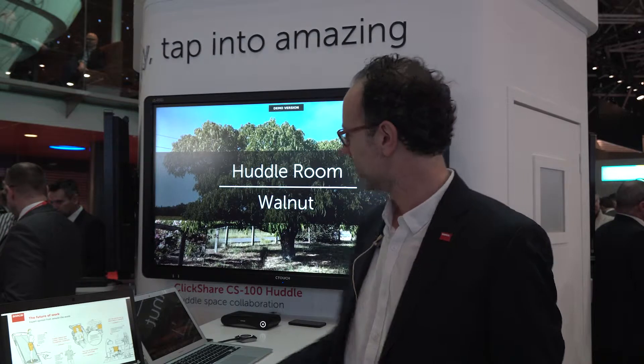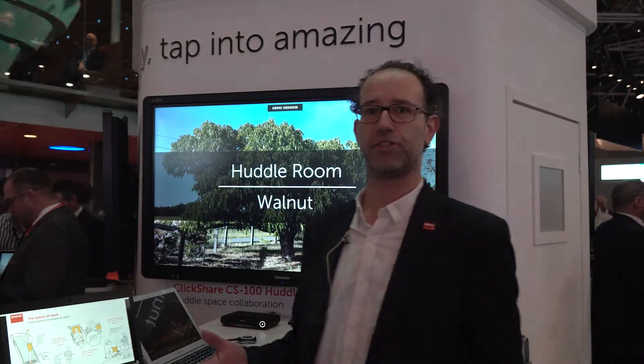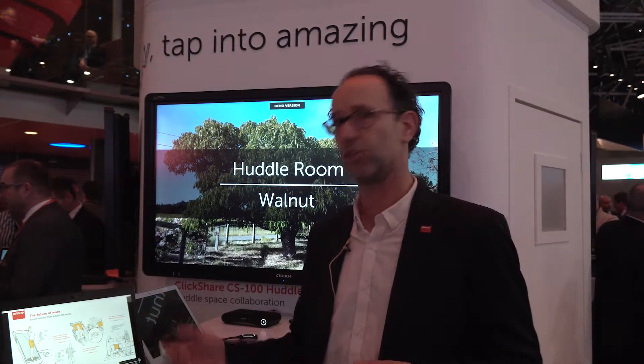Welcome to ISE 2019. I'm Léven Berthier with Barco and we have a lot of ClickShare novelties here. First of all I would like to talk about the updated ClickShare experience. Until now ClickShare was known for the button that we had. We have now added a desktop app to it, so that means as a user you can now choose: do I share with the app, do I share with the button, or do I share with the combination of the two.